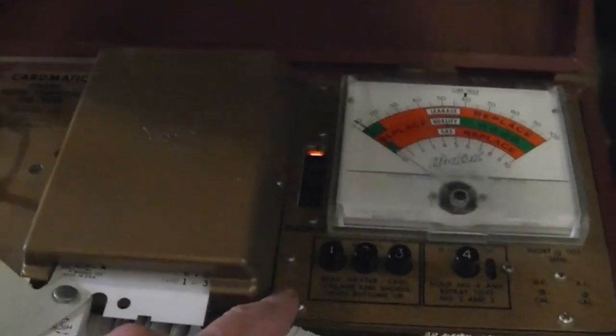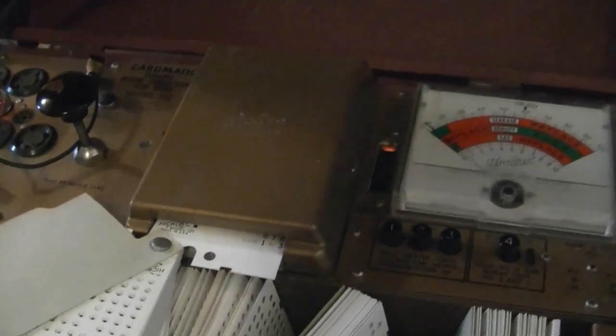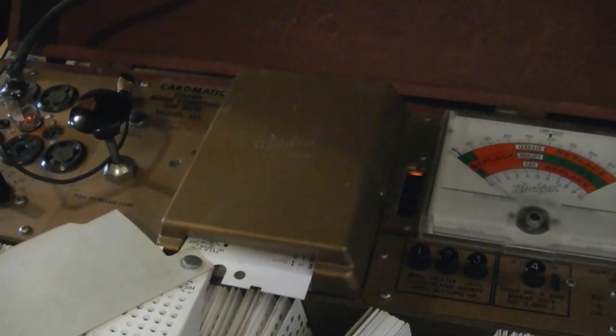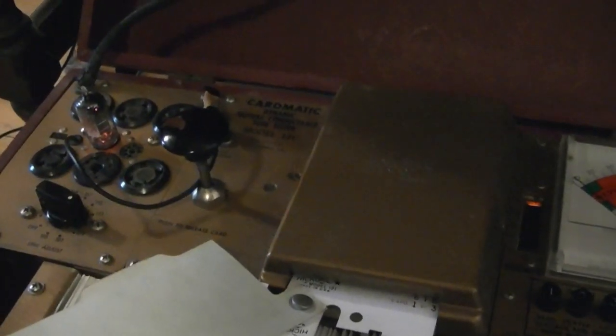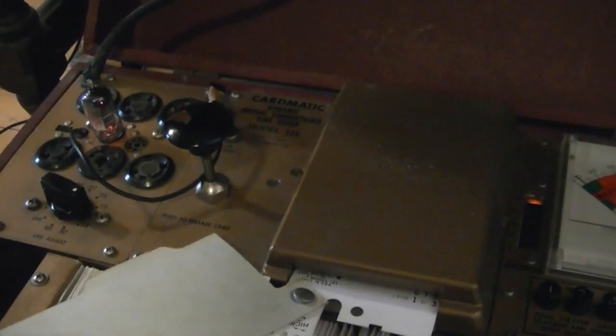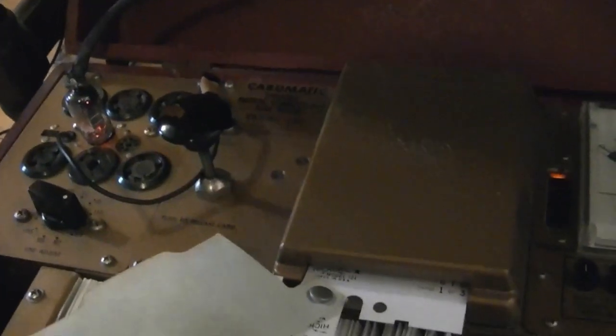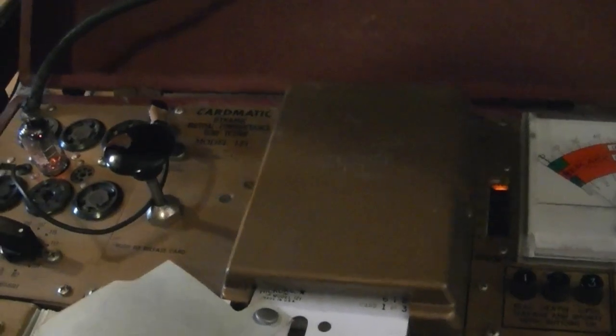What the short test means is it doesn't necessarily mean there's a dead short between two elements — it might mean there's a lower path of resistivity than there should be, like a piece of debris falling loose inside the tube. Maybe a little bit of the cathode emissive material falling loose, forming a path of conduction between the plate and some other element. The tube may kind of work even if there is a short, but it's not working as well as it could be. So I'll go hunt for a good 6T8.